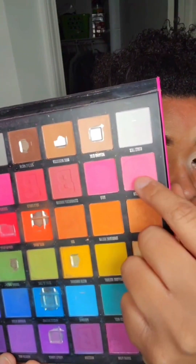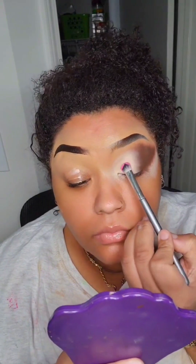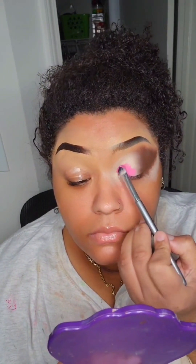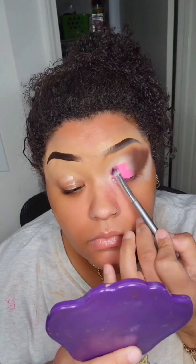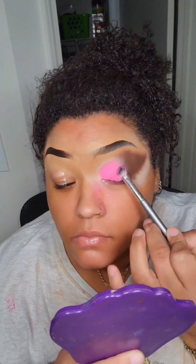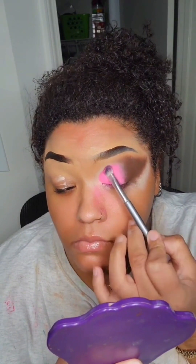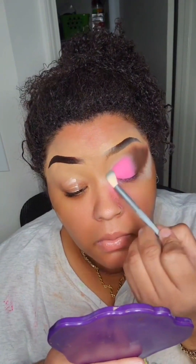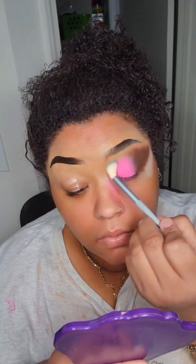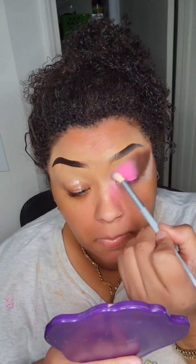Going in with this matte pink. I didn't have a pink that matched hers perfectly so I mixed these two from this Beauty Bay palette — you gotta do what it do, and it still came out cute. All I'm doing is packing it on. You don't need to do too much blending with this color — just put the eyeshadow on, pack it on, and then lightly pat it over the brown. Don't swipe it over the brown or it'll get messy. Just lightly pat it, then take a fluffy brush and blend out the front of the pink.